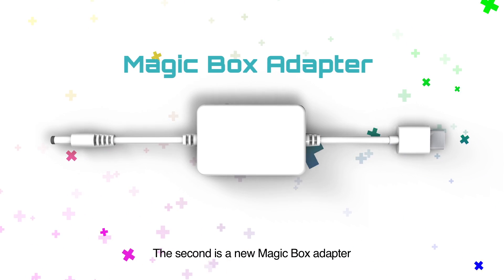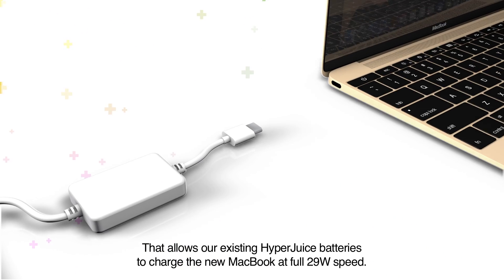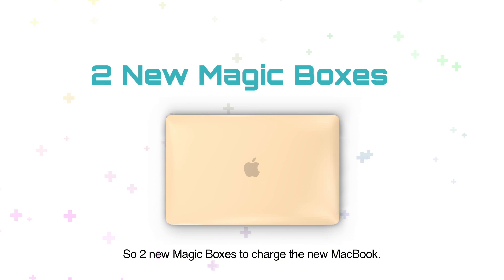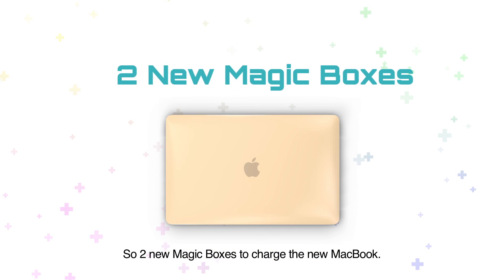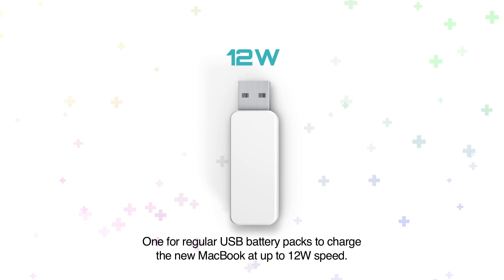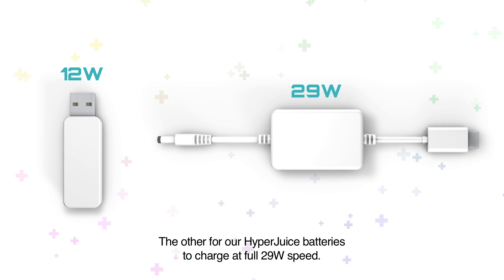The second is the new MagicBox adapter that allows our existing HyperJuice batteries to charge the new MacBook at full 29-watt speed. So two new MagicBoxes to charge the new MacBook: one for regular USB battery packs at up to 12-watt speed, and the other for our HyperJuice batteries at full 29-watt speed.